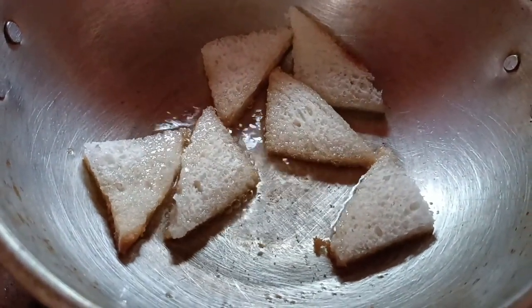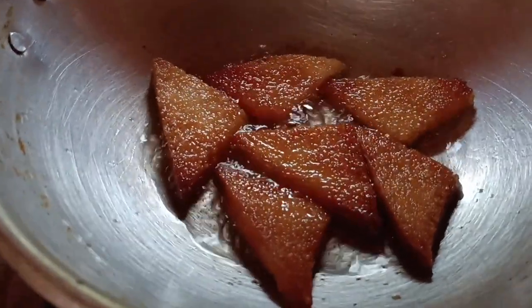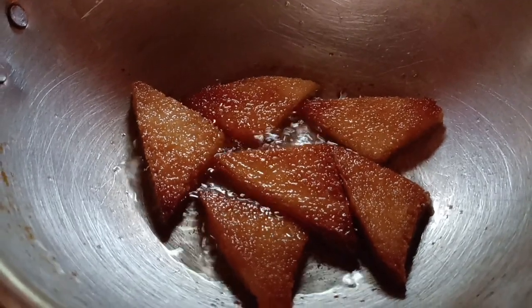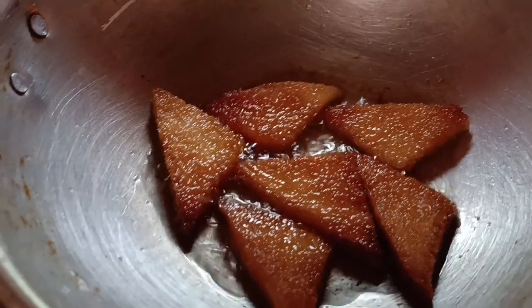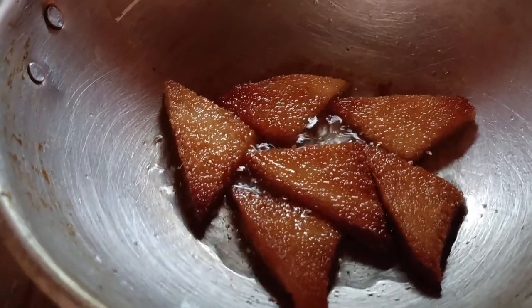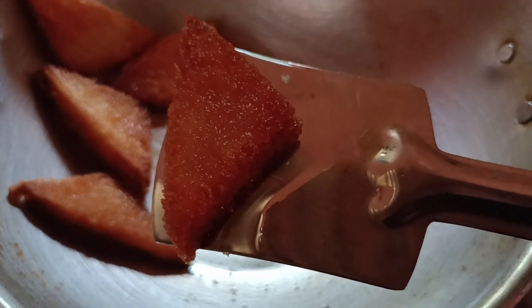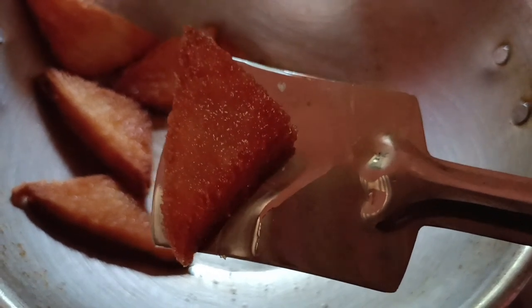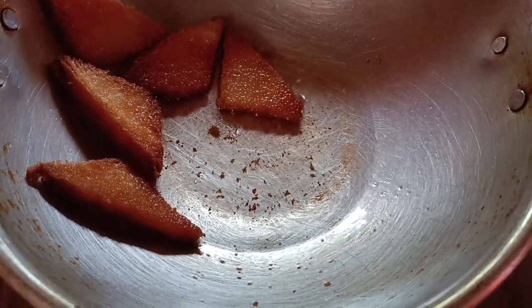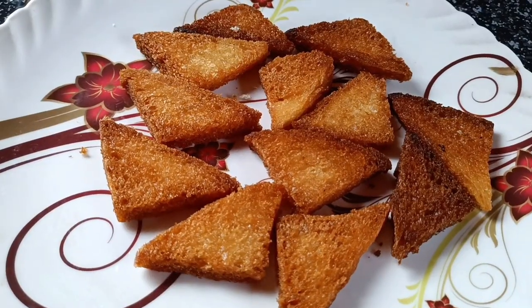We will have a deep-fried bread. It has a very good taste — it is very good.